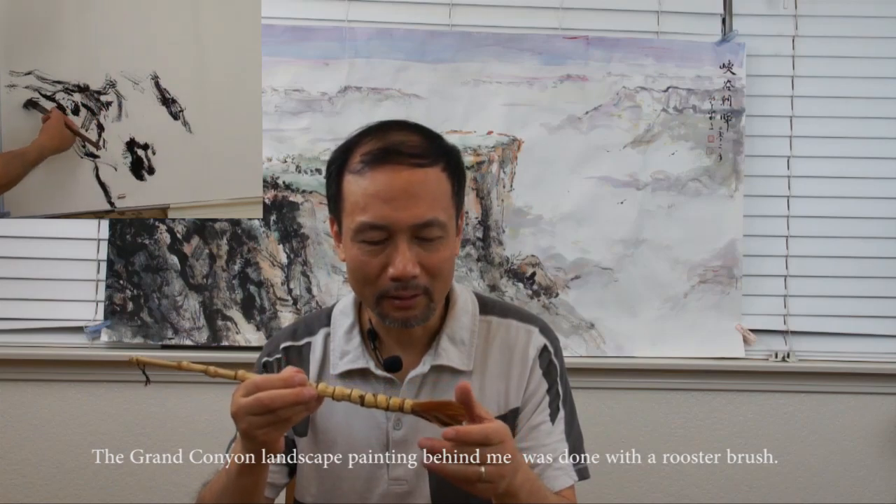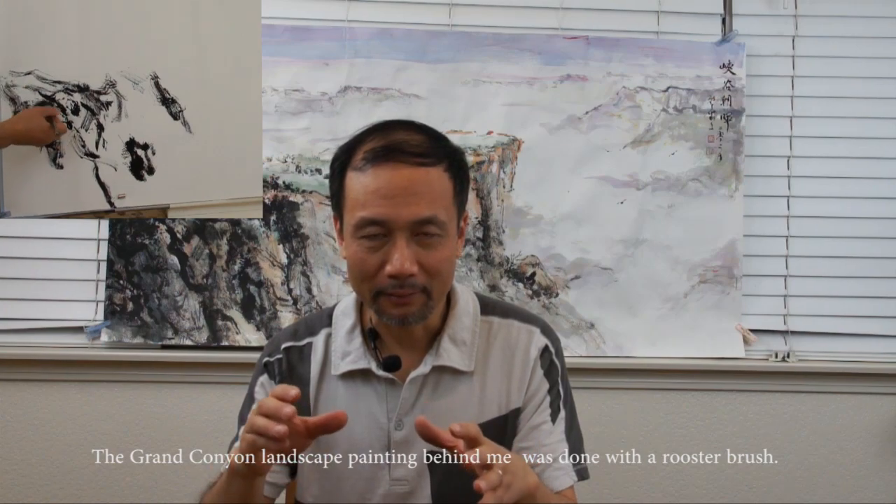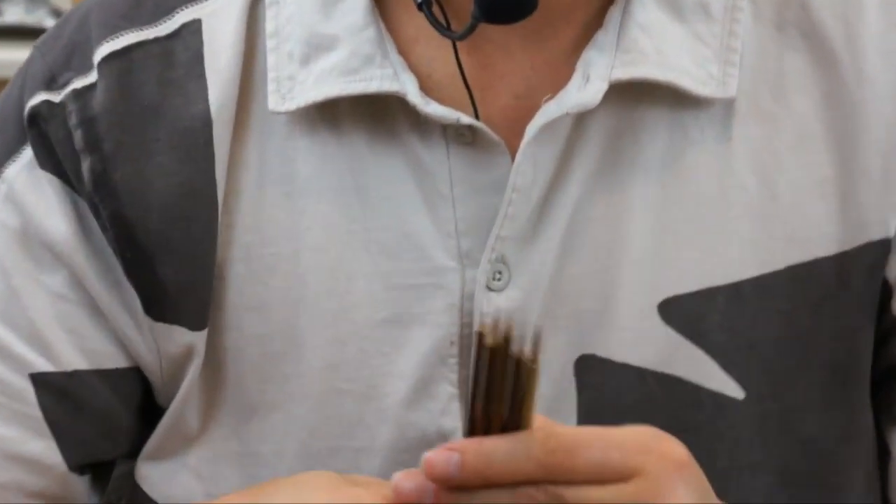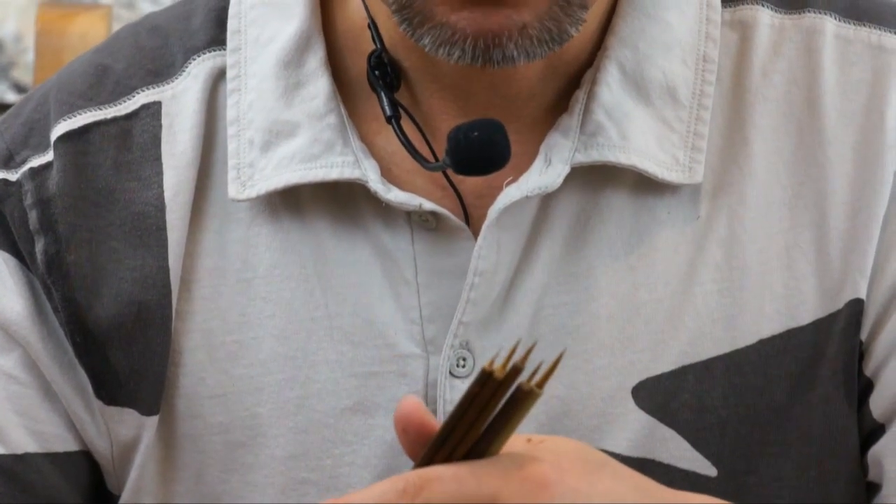You can also choose a brush based on the size of your painting. There are very tiny brushes — mini brushes — that you can use for details on small paintings, or even on art trade card or business card size paintings, finger nail painting, and miniature painting. For Chinese brush painting, they are also used for painting insects like bees, bumblebees, or butterflies, and for painting stamens in flowers.